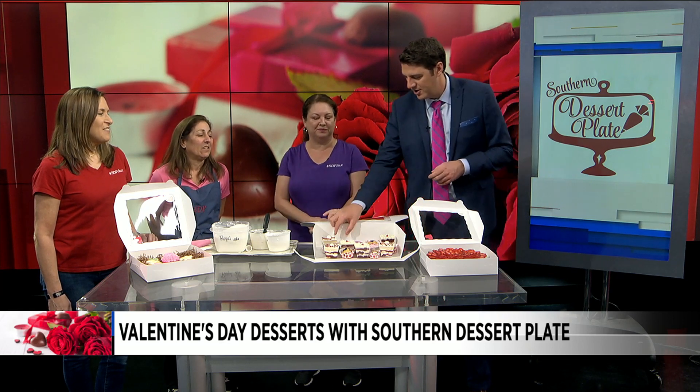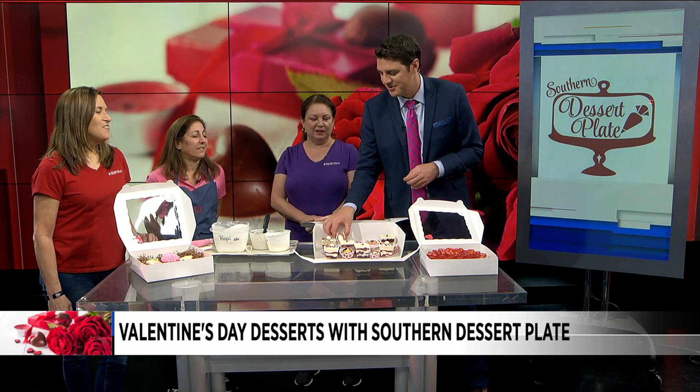We're at 4205 St. John's Avenue over in Avondale, right at the corner of Herschel and St. John's. We're open Tuesday through Saturday. If you can call ahead, that's great and gives us a chance to put things together, but we'd love for people to walk in and come see what we have to offer. Thank you for coming in, ladies!